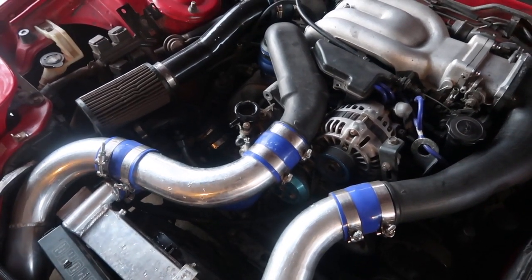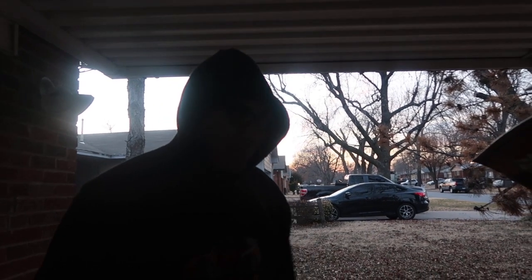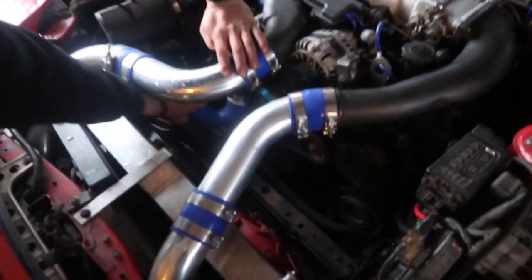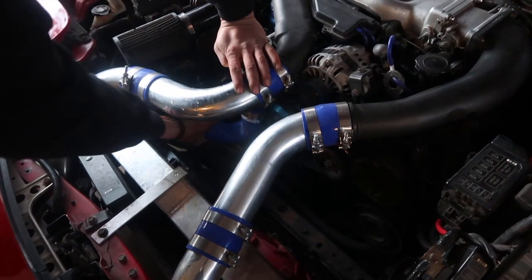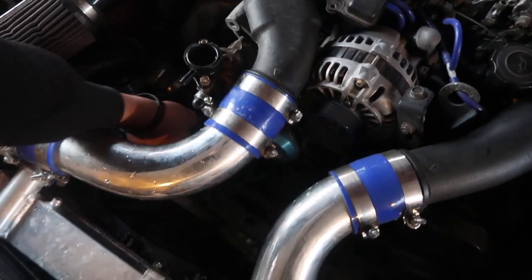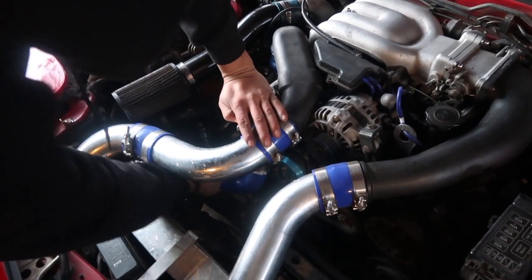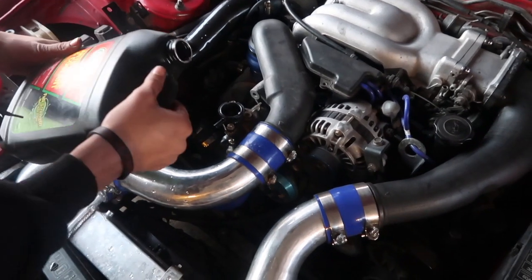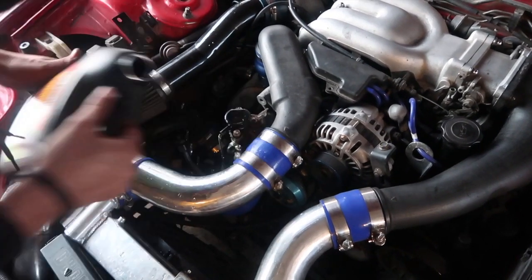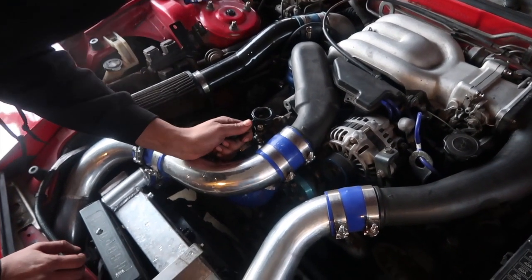Another tip: if you guys are running an FC RX-7, before you put the thermostat housing back on, you can actually fill it from the thermostat housing to get more coolant circulating in the block, then bleed it that way — it's way easier. With an FD it's not quite as simple because the thermostat comes straight out instead of from the top. I'm gonna keep bleeding this out. It's getting there — there's a little more water. Okay, it's filled up. Put the hose back on.